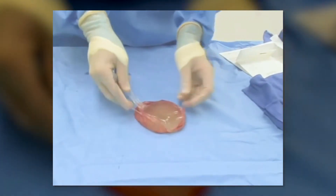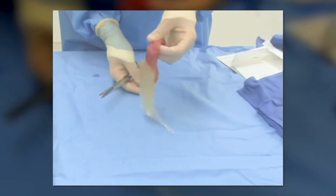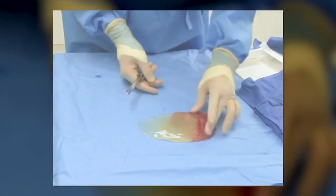Silicone gel, when I first went into practice, was the consistency of oil. So you can imagine if you had a tear in the implant and the shells were not as well made — we saw more tears in the shell — this oil would get released into the body. It's a mess to try and take it out.